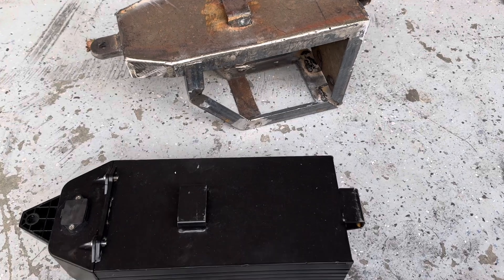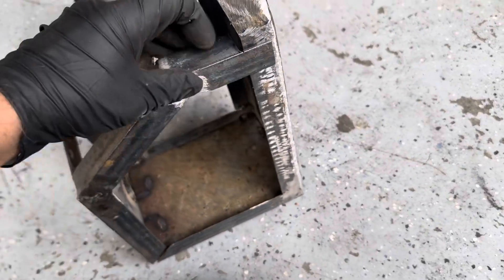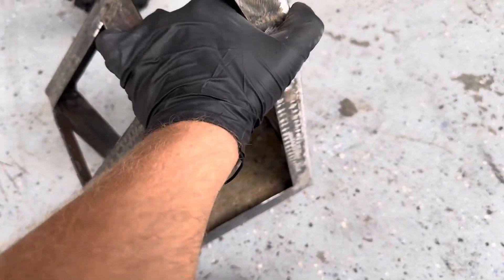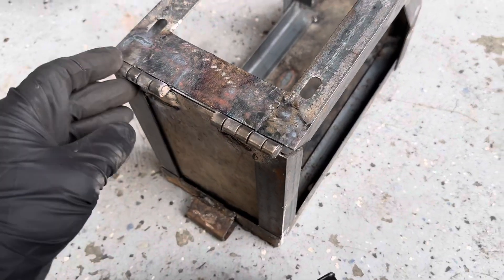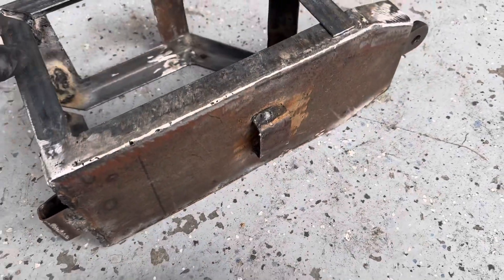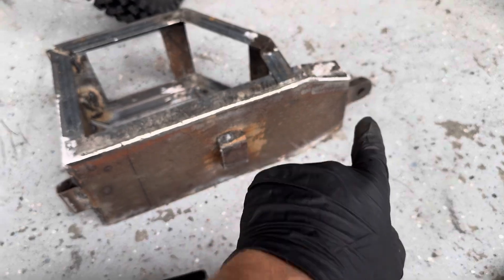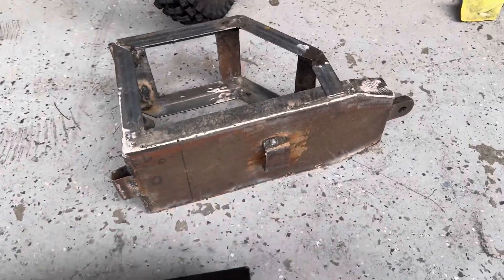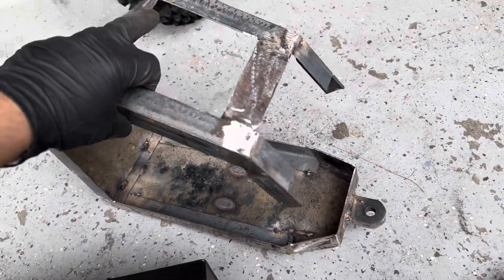We're about 75% complete — still got to sand everything down, primer it, and give it probably some bed liner coating. I did go ahead and make it on a hinge. I'm going to add some kind of latch here, not sure yet of what kind. Welded in some hinges, basically copied the exact original mounts and the eyelet where the bolt goes through, so I can actually remove it on and off if I want. There we go — opens up, closes.